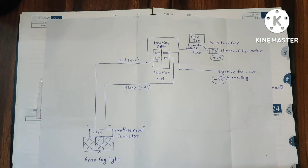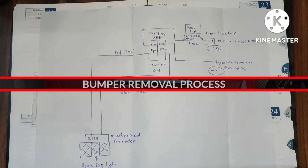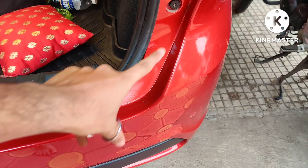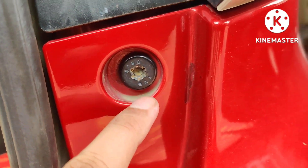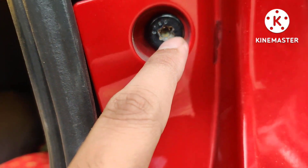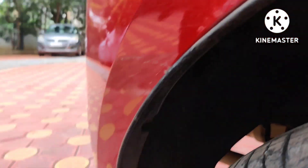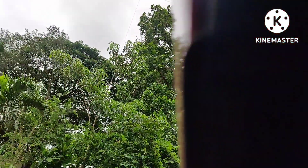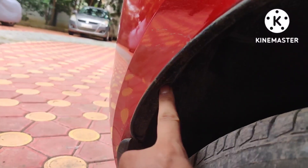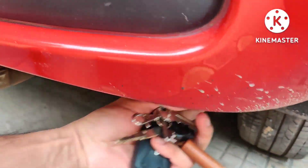This same circuit can be used for the Nexon, Punch, or Tiago — it will be the same thing. Now we have come to the car to open the rear bumper. In order to open the rear bumper you will need to unscrew this particular type of screw, which is called a TVS or torque screw. So if you don't have this particular type of screwdriver it will be an issue. You need to unscrew one screw on the very top side — those two screws you don't need to unscrew — then there is another nut which you need to unscrew.